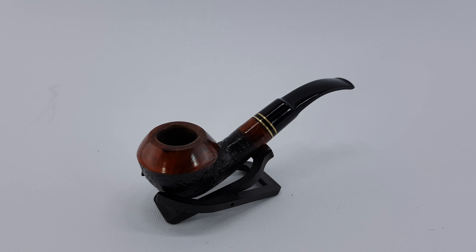Welcome. In this video we are looking at the German estate. This is a Radford 705 bent pull dock with a saddle stem; it will accept 9mm filters. The finish is dark black sandblast in combination with some smooth brown finish.